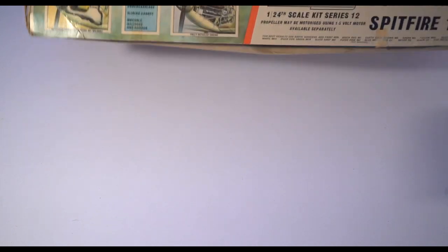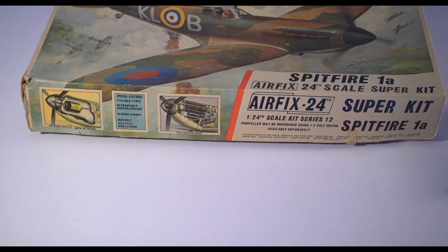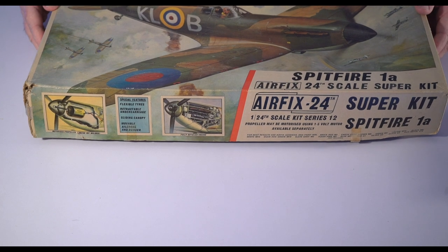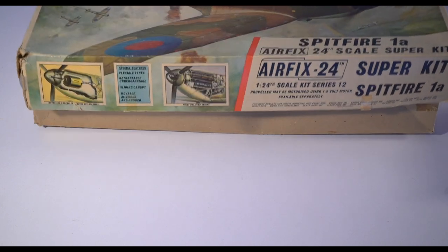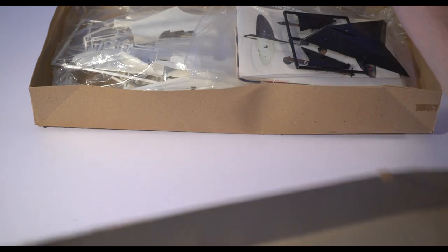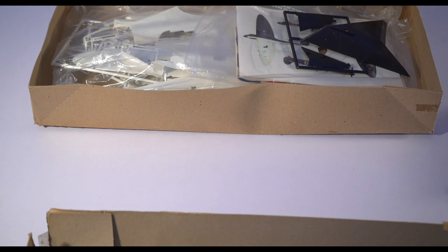Humidity has not been super kind to the box, but I'm hoping it's all still here — I have blown the dust off it. I do want to build this model. It fits the Zeitgeist. I think the Battle of Britain kind of resonates a little bit with what's going on in the world, especially in Ukraine.